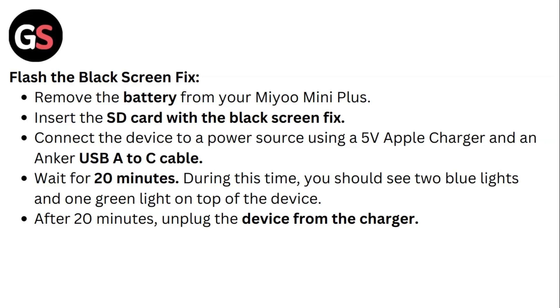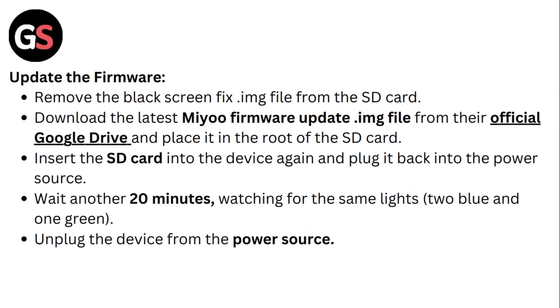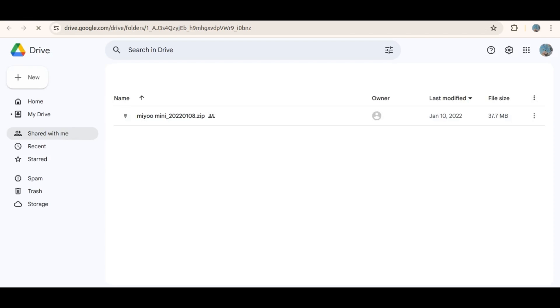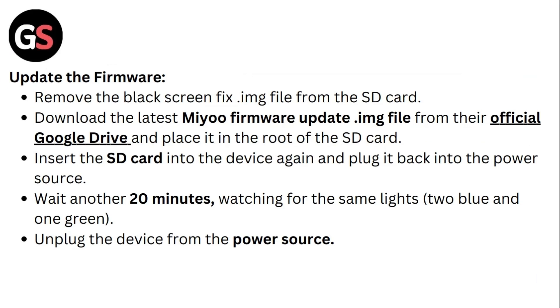After 20 minutes, unplug the device from the charger. Update the firmware: remove the black screen fix from the SD card and download the latest Mio firmware update IMG file from the official Google Drive. Place it to the root of the SD card, then insert the SD card into the device again and plug it back into the power source. Wait another 20 minutes watching for the same lights, then unplug the device from the power source.